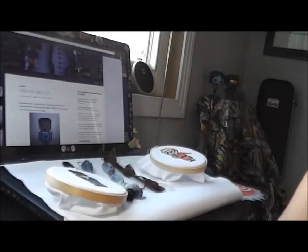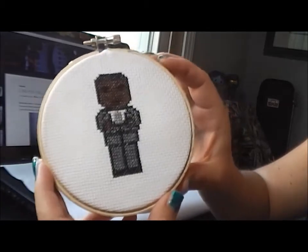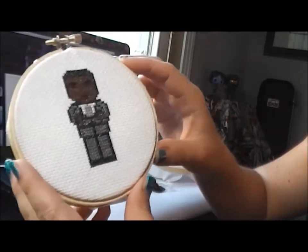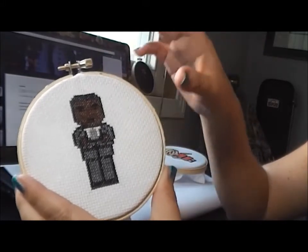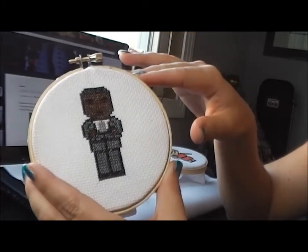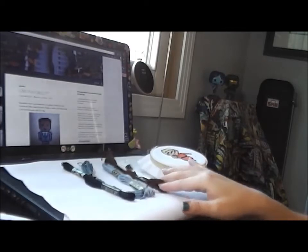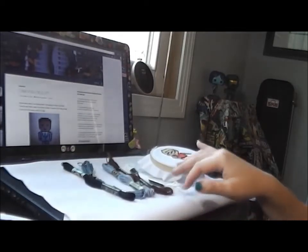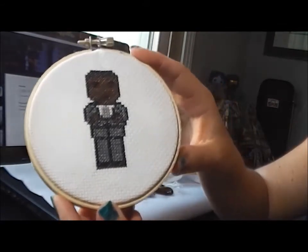Hey everyone, I'm back with the last video of the Arrow sprite cross stitches, and lastly we have Diggle. You knew after Oliver and Felicity I couldn't leave Diggle out, and for him he's pretty simple to make — no blending stitches, just straight up cross stitching. You're going to need a four inch hoop, 14 count aida cloth, and threads 310, 317, 318, 801, and white. In an afternoon, maybe two or three hours, you will have your very own Diggle.